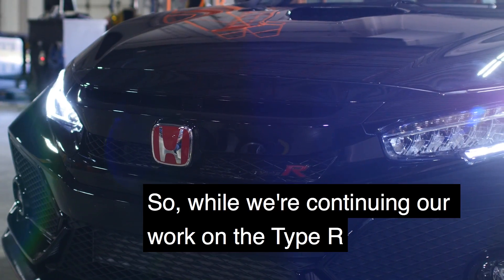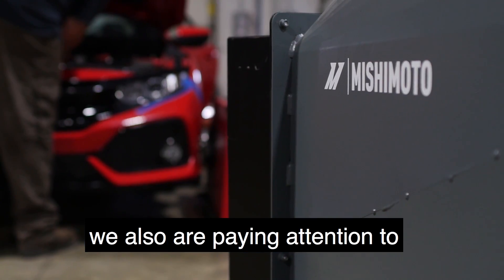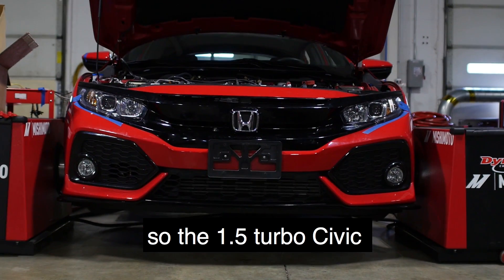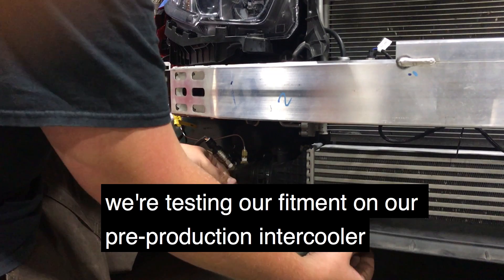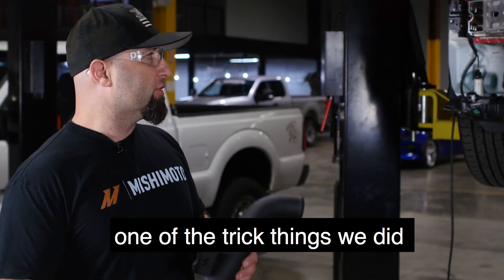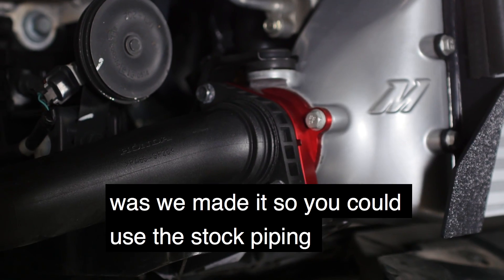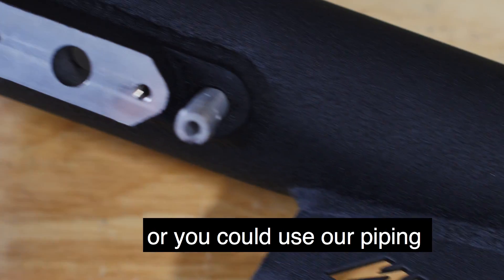While continuing work on the Type R, we're also paying attention to the base model — the 1.5 turbo Civic. We're testing fitment on a pre-production inner core. One of the trick things we did was make it so you can use the stock piping or our piping if you want to go bigger and better.